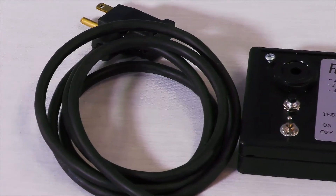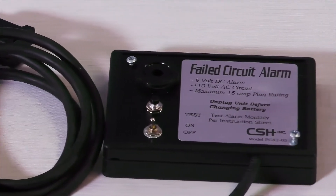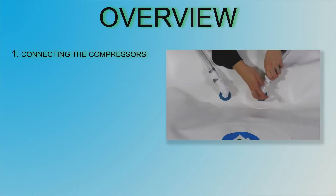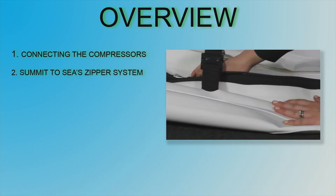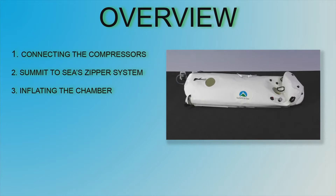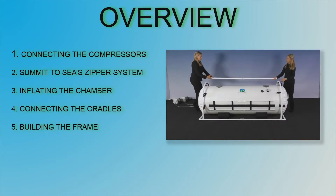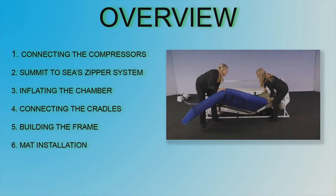The failed circuit alarm is to alert you in the event of a power outage. To give you an overview of the steps to install and operate your chamber, we will discuss connecting the compressors, Summit to See's zipper system, inflating the chamber, connecting the cradles, building the frame, and mat installation.